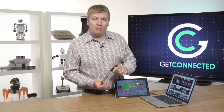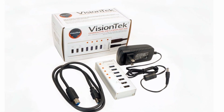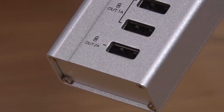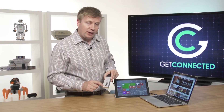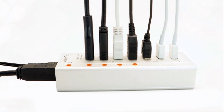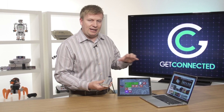I also have the option to plug in external power, which gives me a few extra benefits. For example, I can actually charge different devices. You can see down here I've got a one-amp output and a two-amp output, so I can plug in things like a phone or anything else that might need USB power. Very simple, very small, but a great way to connect these different devices.